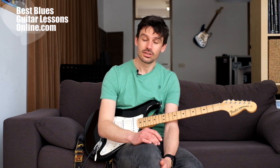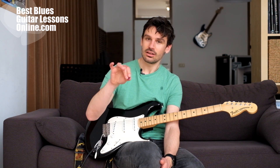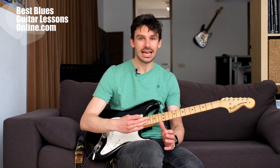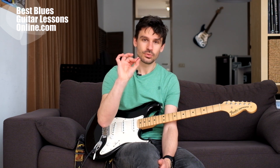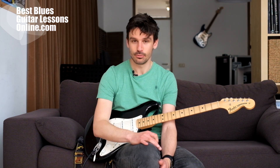One of the worst habits you can have is taking the pick with three fingers. A lot of beginner guitarists do this, and even intermediate players sometimes still hold the pick with three fingers. This is okay if you just want to strum a few chords, but if you want to take the leap to more advanced levels of guitar playing, this won't be enough — it will kill your technical development because the motions are too big.